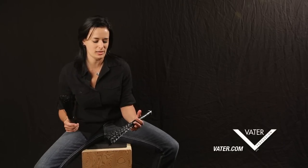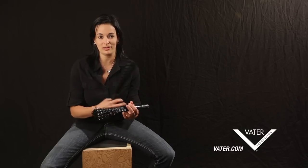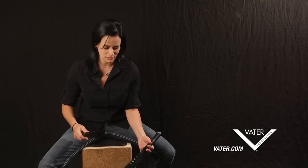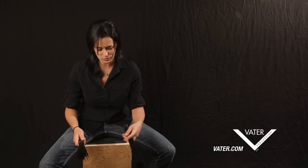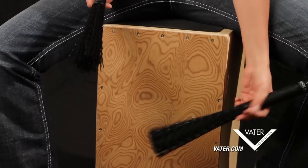One thing I like to do when I'm playing is I hold the brush in my left hand — I'm a righty — traditionally with a traditional grip instead of a matched grip, so that I can continue to get that low end down here on the drum.